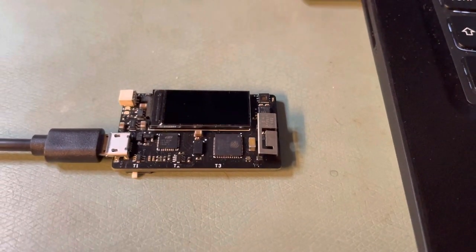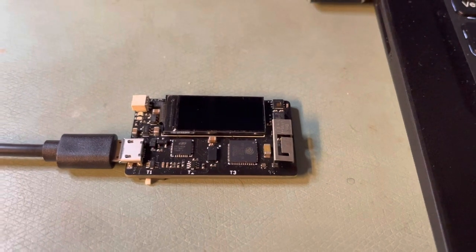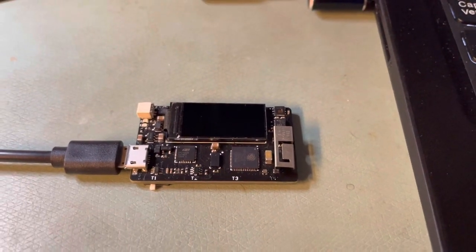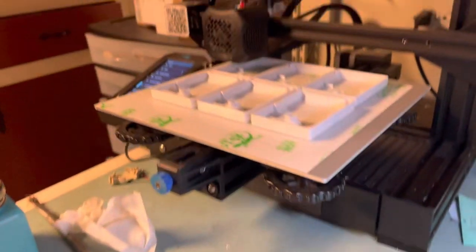This is a project that I started. The purpose of it is to display time on my bedside table along with the weather conditions. Sorry for the noise, I have a 3D printer going.